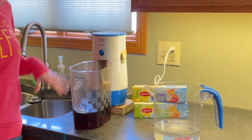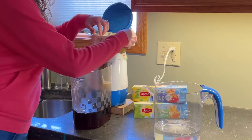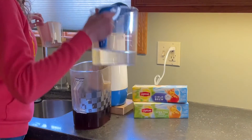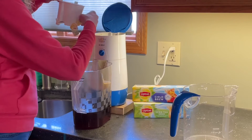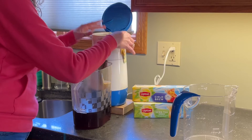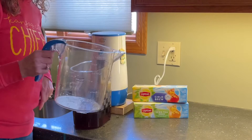Now that we've gone through the first round of water in our tea maker, we'll make sure the basket is empty and dump the rest of our water in and start it on round two. And while that's going through I'm going to fill this up with ice.